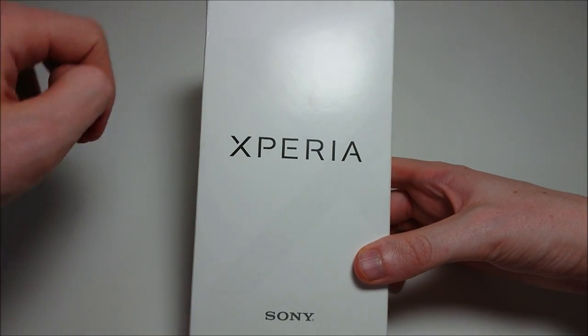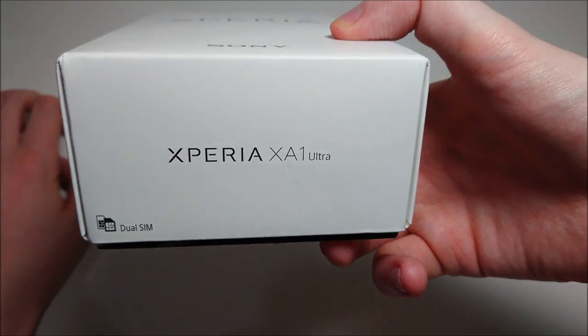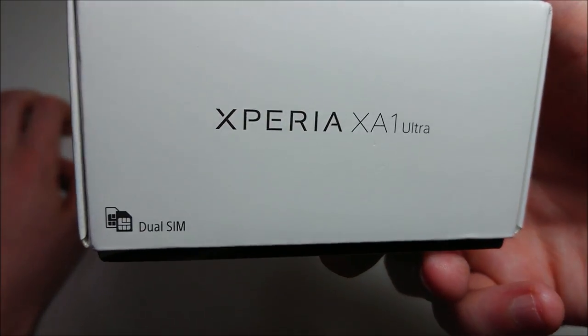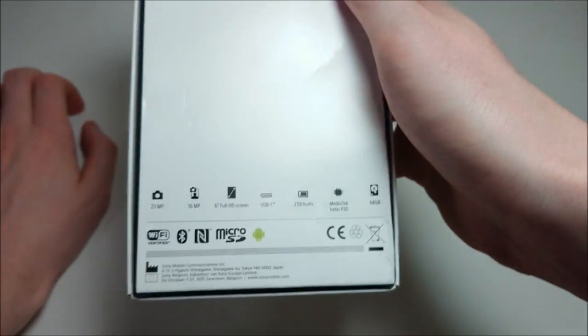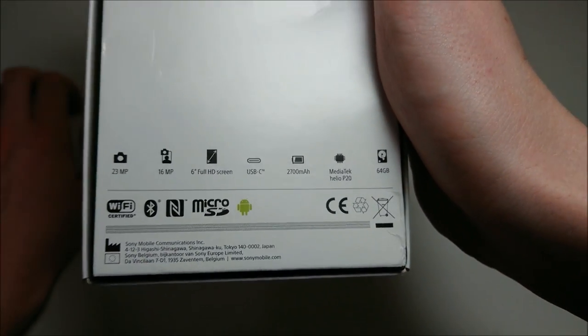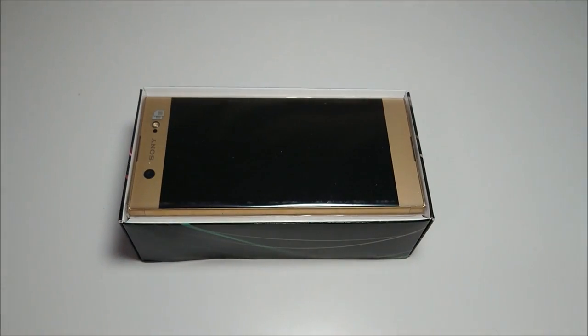Pretty typical Sony Xperia box. You can see 'Xperia' on the front, 'Xperia XA1 Ultra' at the bottom, and this is a dual SIM variant. On the back you can see some specs there, which we'll be covering in the video.